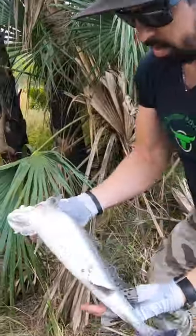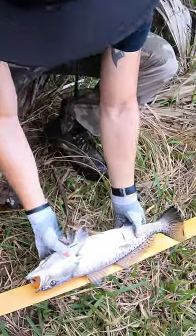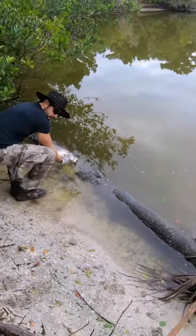I slipped on the damn log, but look at the size of this — look at that beauty! Beautiful fish. I'm gonna lay him right on that. I'm gonna let him go, I don't want to slip on that log again. Let him go right here — oh, there we go.